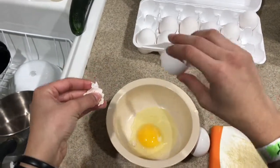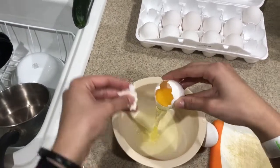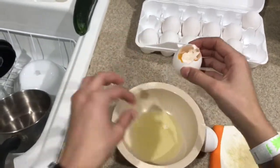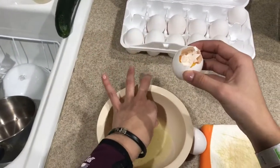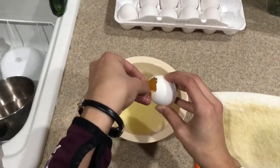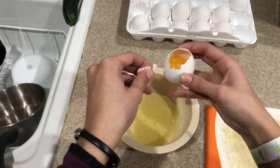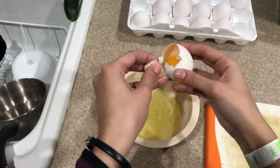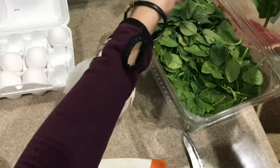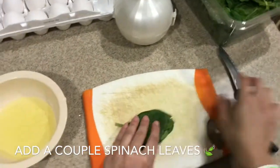And then I'm going to wash these eggs before. I just grab like a couple of spinach leaves or whatever, just because I don't need that much for the egg.